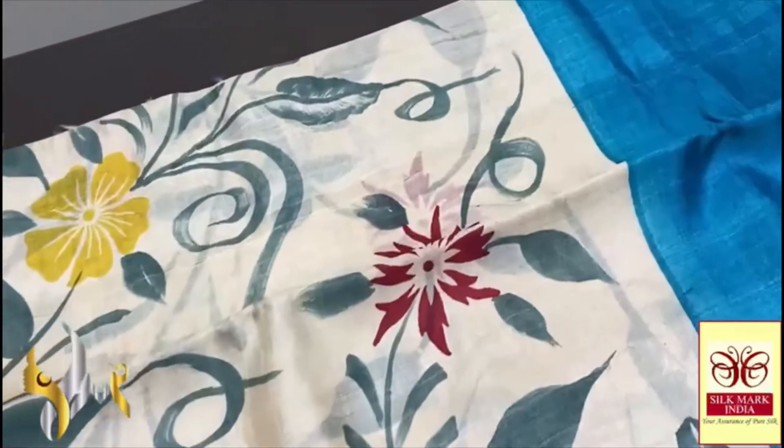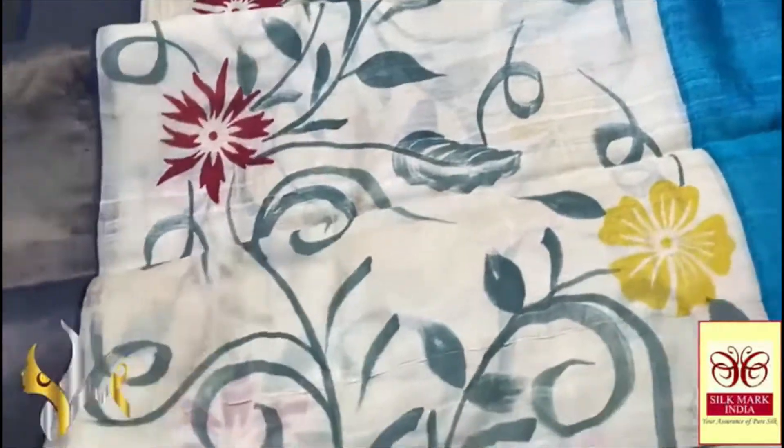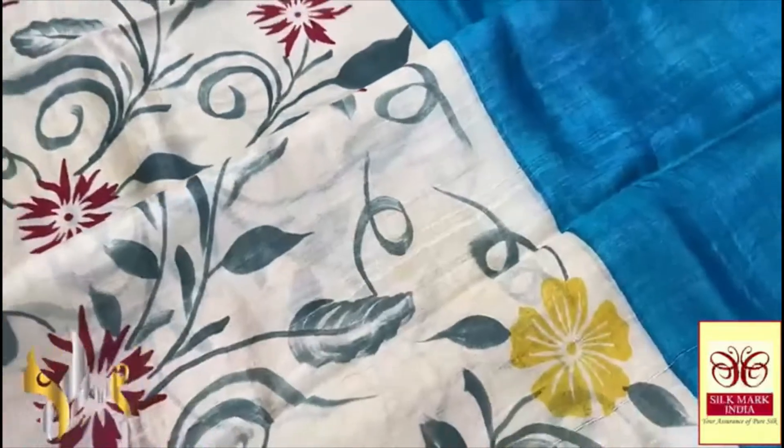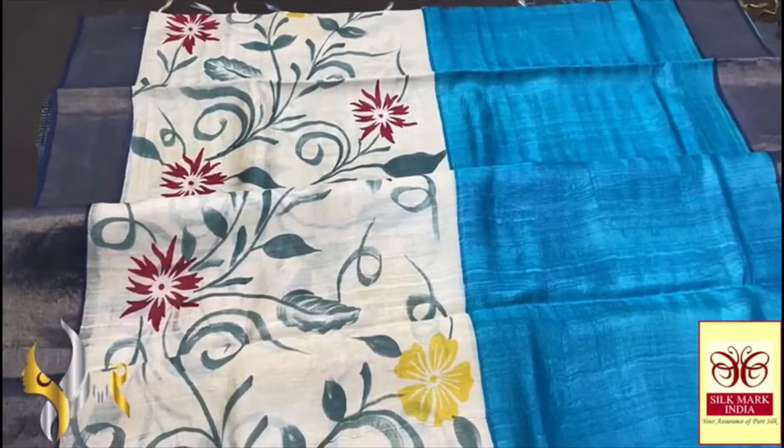The top half is plain ananda blue and the lower half is completely hand painted on the cream base. You can see the beautiful colors — mild greyish green is used for the painting of leaves and drips, and we have the florals done in red and yellow color. Beautiful hand painting work — very artistic fine finish saree with authentic silk makeup.